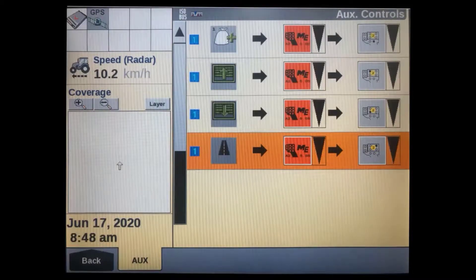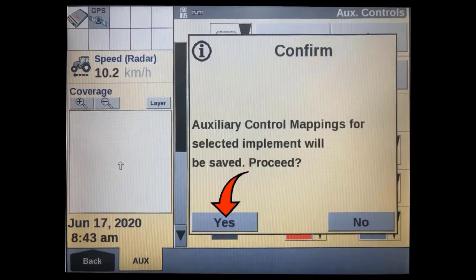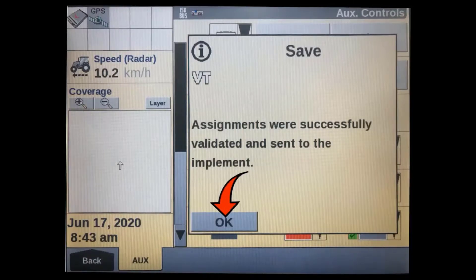Repeat this process for all the other functions you want to add. Regardless of which method you use to program the functions, you will need to press the save soft key at the top of the display to save them into the implement's ECU. A pop-up message will appear — press yes to proceed. Another message will appear confirming the key assignments were saved into the implement's ECU. Press OK. You should now be able to use the auxiliary control device.